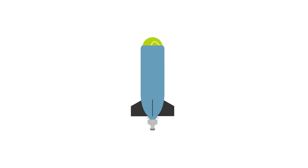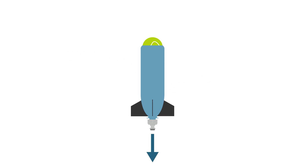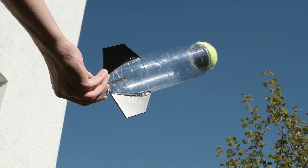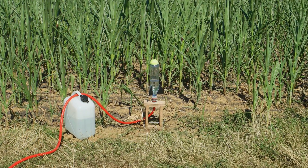A water rocket is basically just a pressure vessel filled with air and water. When you launch the rocket, the water is forced out of the vessel by the air pressure and accelerates the rocket in the opposite direction. But besides a bottle, which is used as the pressure vessel, you will need to make a safe and secure launcher too.